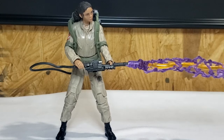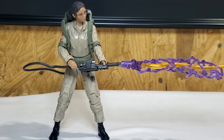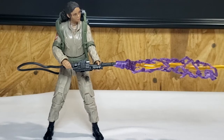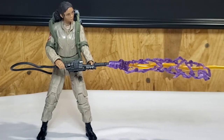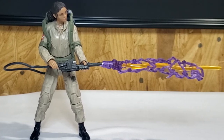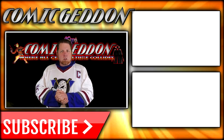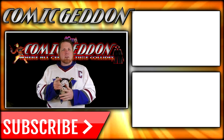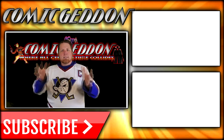There we have the Hasbro Ghostbusters Plasma Series Wave 2 Ghostbusters Afterlife — Lucky. Hope you guys enjoyed this video. If you did, give us a like, subscribe, comment, and share with your family and friends. Tomorrow on the show we'll be taking a look at Podcast. Have a good one, guys. Make sure you hit the subscribe button to stay up to date on all things geek culture, and check out one of these two playlists for more videos just like this one. I'm Shannon for Come Again TV, the only place on YouTube where all geek culture collides. Take care, geeks.